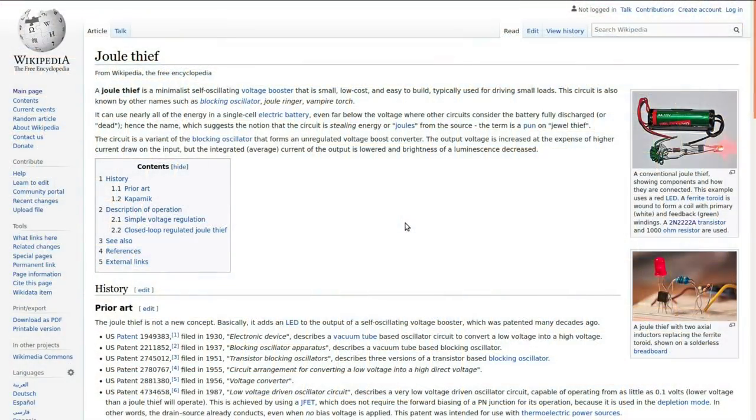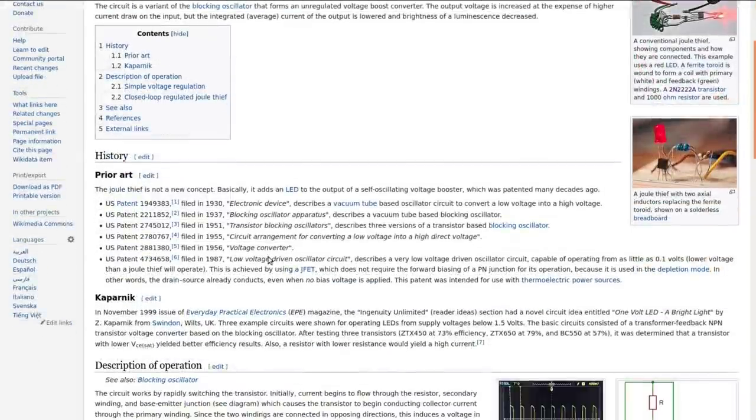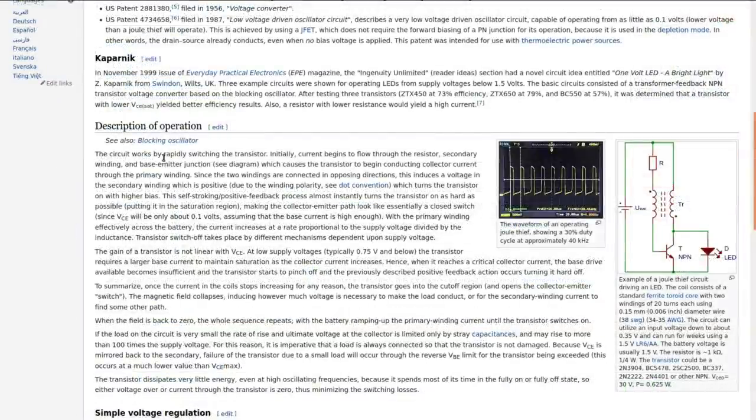The Jewel Thief is just a classic little circuit, and you know it's a classic when it's got its own Wikipedia page. It talks about the circuit being around since the 1930s. I'll put a link to the Wikipedia page in the description — I'm not going to go through all the theory of operation.